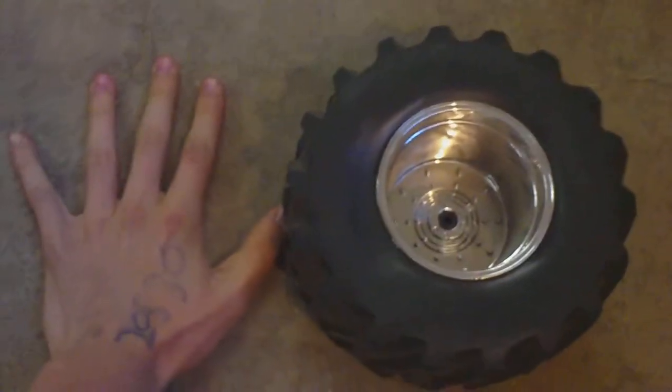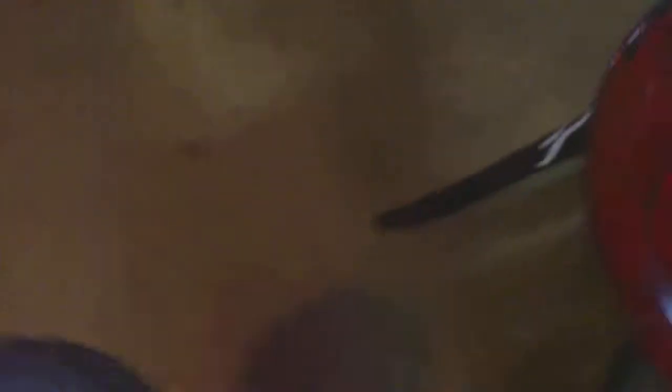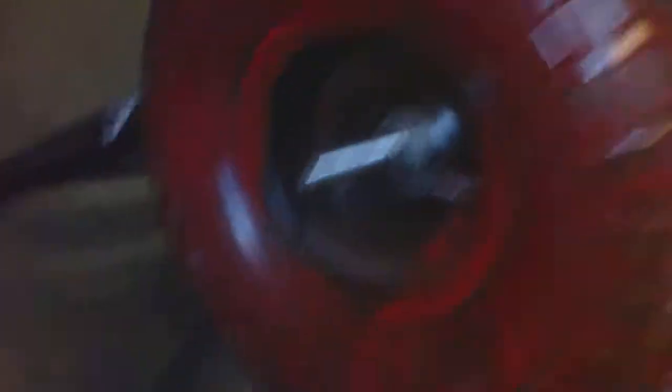These are the tires to my RC car — compared to my hand they're a little bit bigger, and compared to the tires on the go-kart they're just about the rim size.